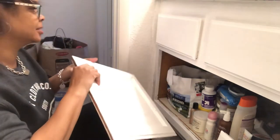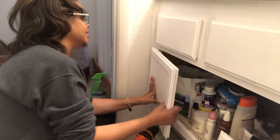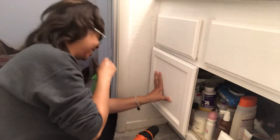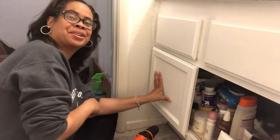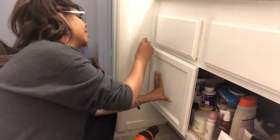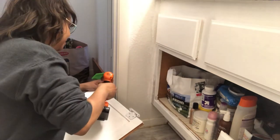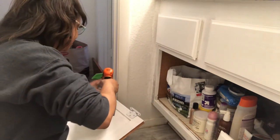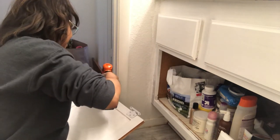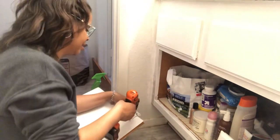They're both on, so let's see — okay, I figured it out. This is why I should have put the hinges on the cabinet first, because now I can't get over here. This is a challenge — actually it's not a challenge. Now I have to go back and undo these. At least I know what I did wrong.